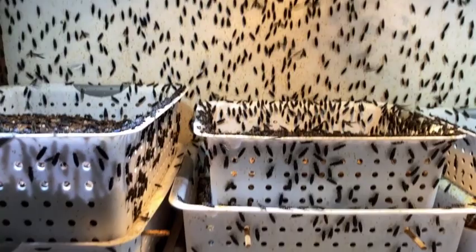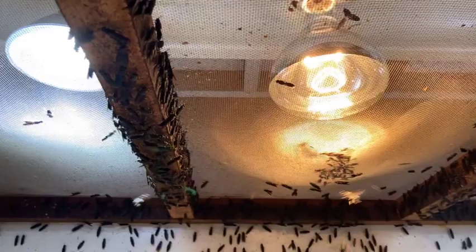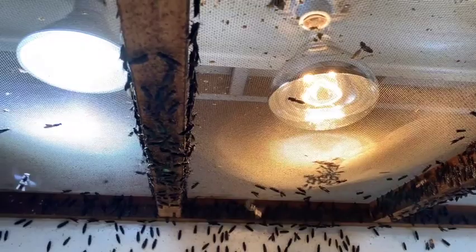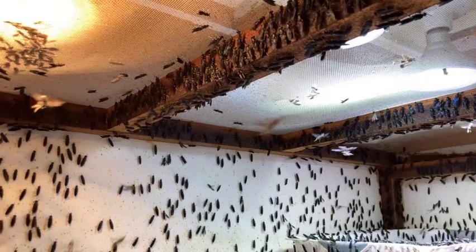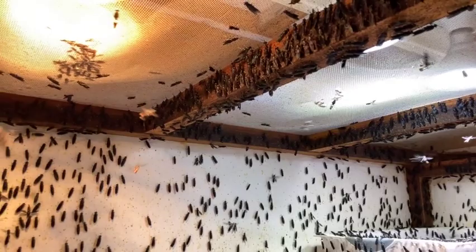There's a heat lamp on the right and a daylight light bulb on the left. Right now I only have one heat lamp in here and it seems to be functioning really well. The temperature has been very comfortable for them. Anything 80 degrees and above, you're going to have really nice successful fly mating. They also have to have the right daylight light bulbs, so I've got that dialed in.